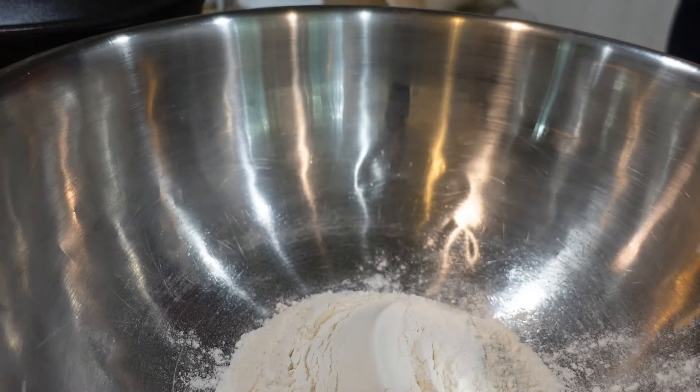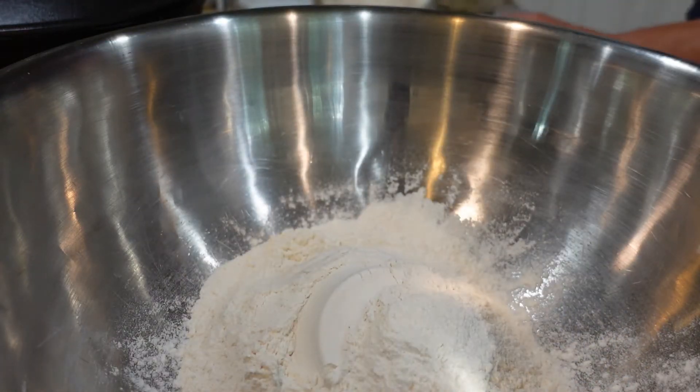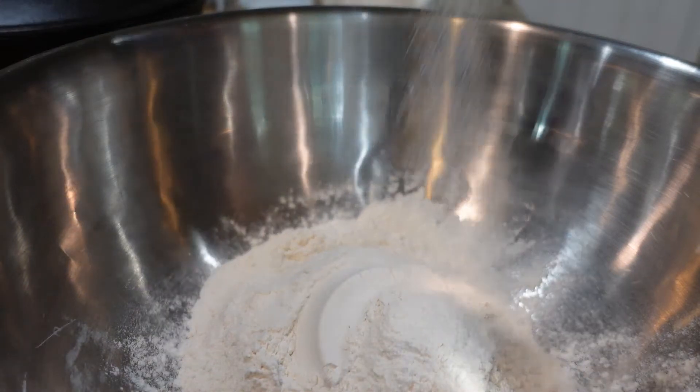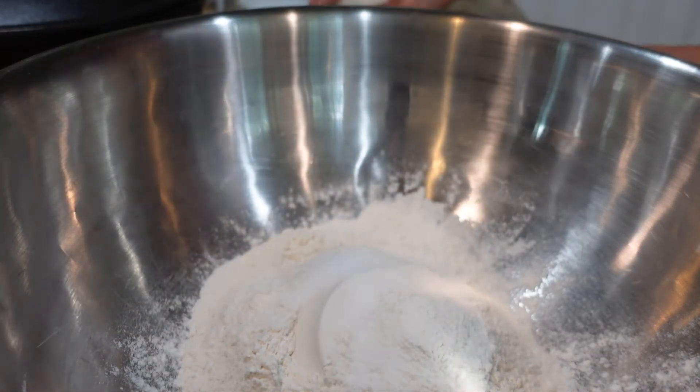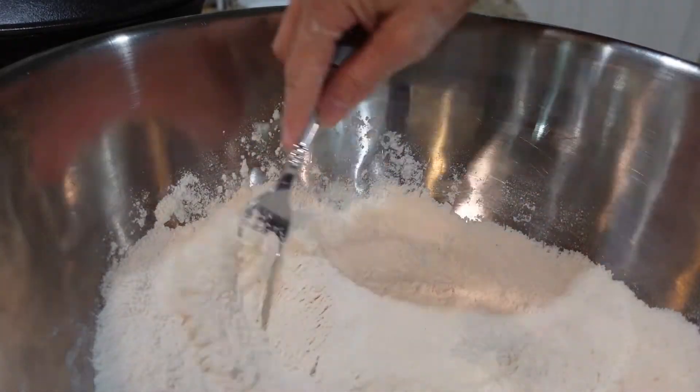So we start with two cups of all-purpose flour and half a teaspoon of salt. I'm going to use my fork here to mix that up.